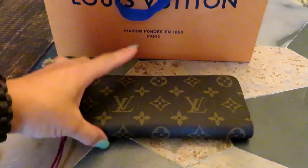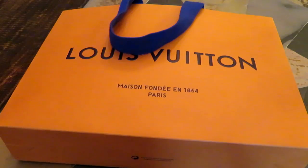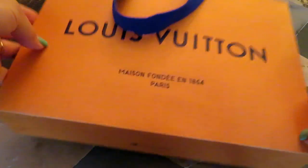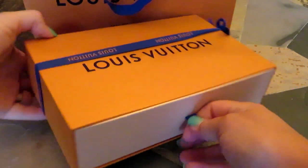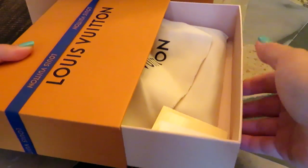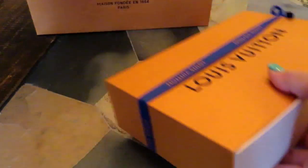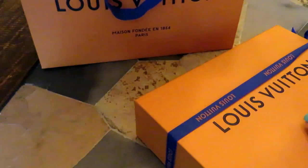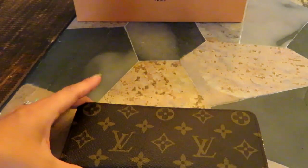So this is the wallet. I just wanted to share what the bag looks like that it came in — it came in this really cute orange bag, it's like a very thick bag. The actual box is a drawer-style box that pulls out. There's a dust bag in here with the authenticity cards, and they give you your receipt in a separate little envelope.